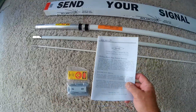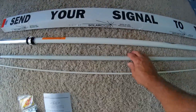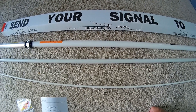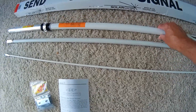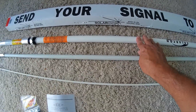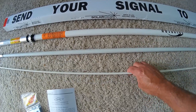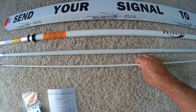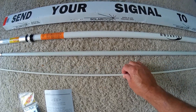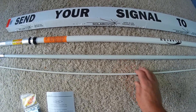In the kit you get an instruction manual, mounting hardware, and the antenna itself comes in three sections. I believe it's around 17 or 18 feet once installed. The first section's diameter is a little bigger than I thought from pictures — probably about a half inch. The middle section is maybe a quarter inch, and the last section around three-eighths of an inch. Each section is approximately six feet, so that would be about 18 feet for the total height of the antenna.